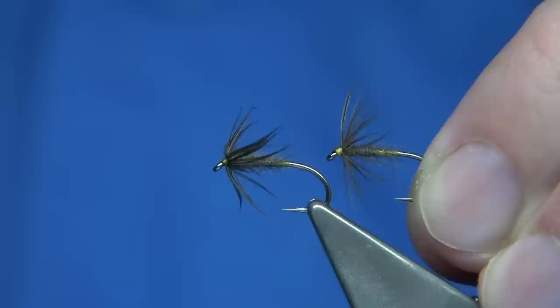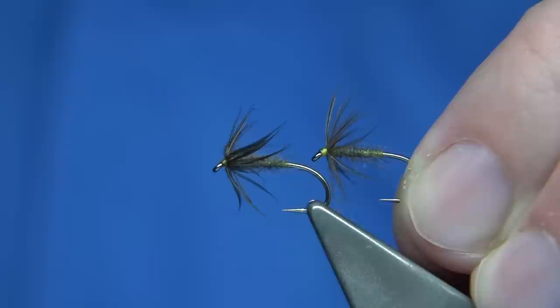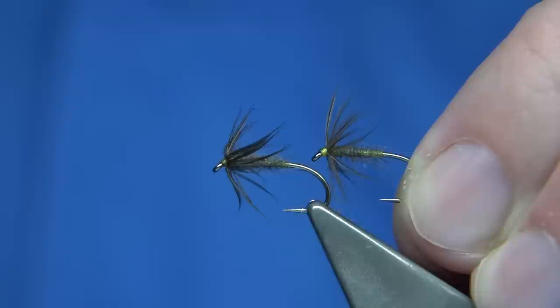And that's the waterhen blower — great fly. You saw recently it caught plenty of fish, and when things are hard going you fall back on these old patterns and you will always catch. So thanks for watching — until next time.